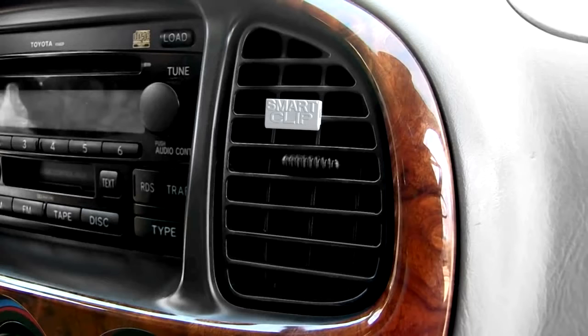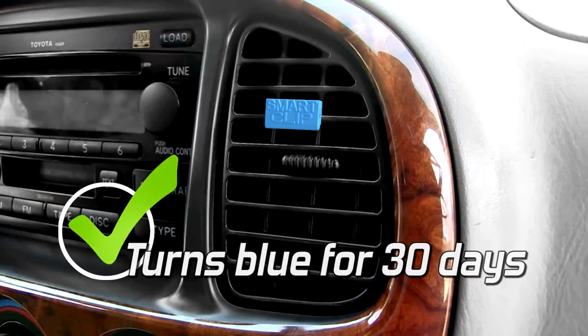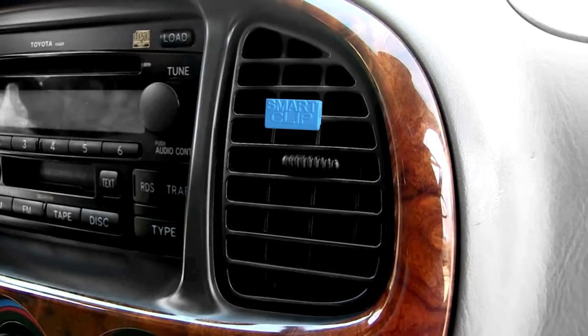After the AC is fully charged, the smart clip in the air vent will change from white to blue. If the clip continues to show blue for 30 days, the leak is sealed. If not, the leak requires mechanical repairs.